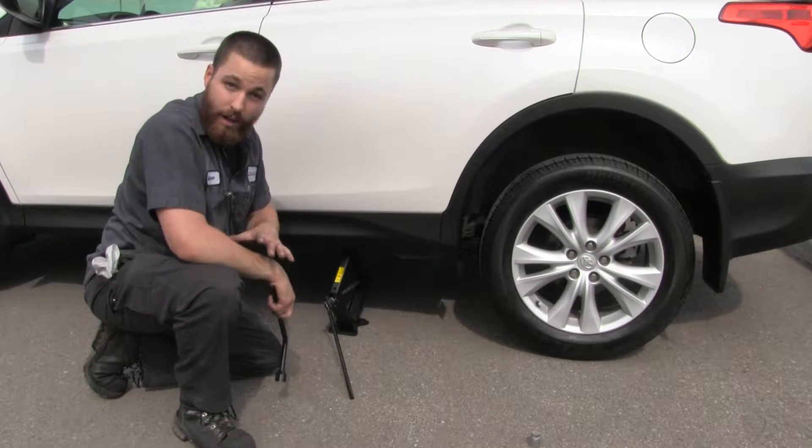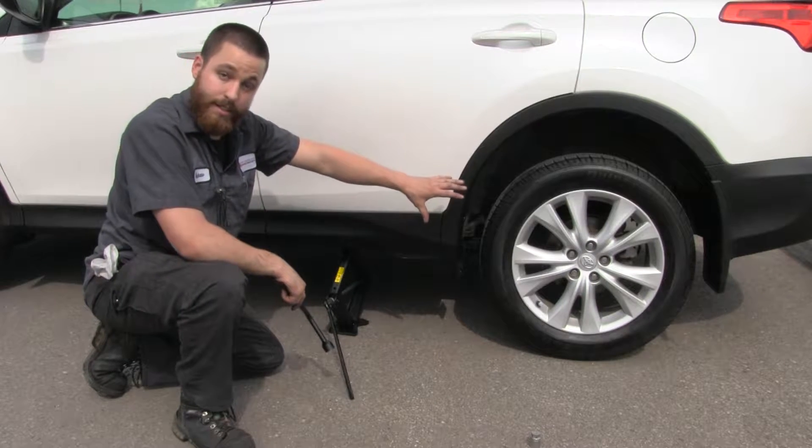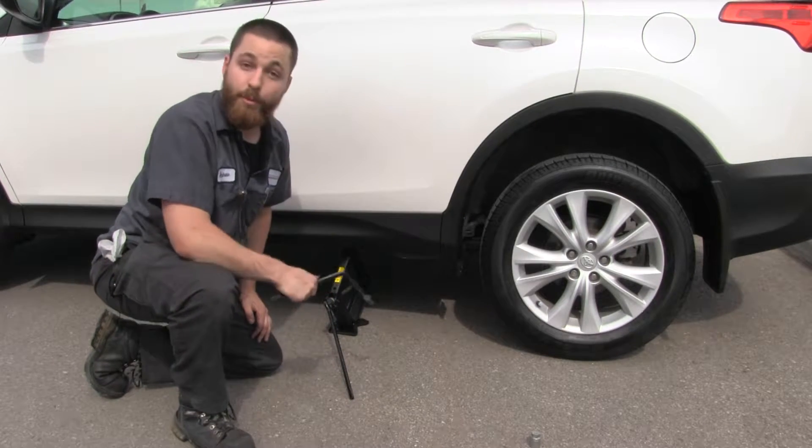Before we take all the weight off of this one tire, we want to use the weight of the vehicle and the traction of the tire to keep the wheel steady while we take off the bolts.